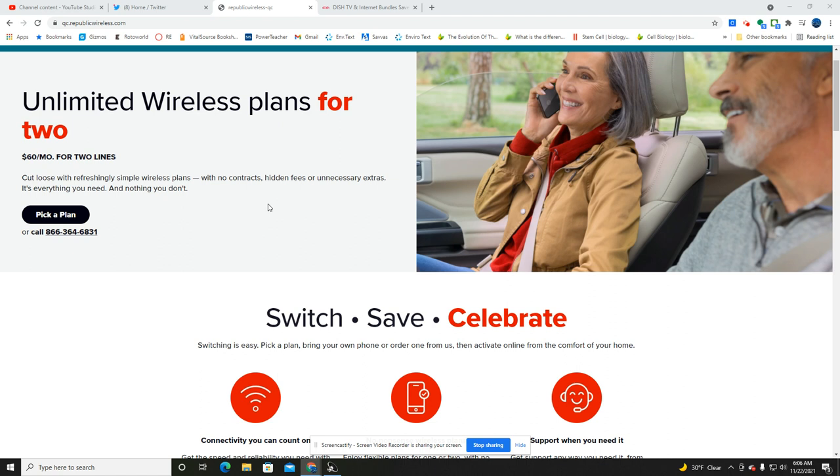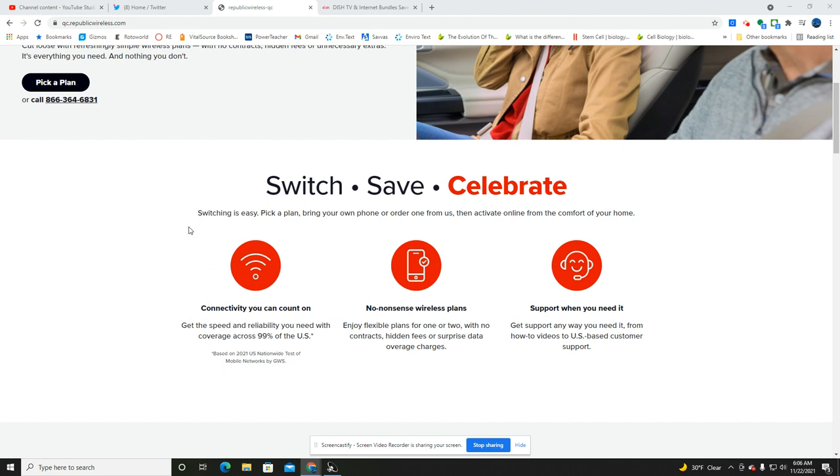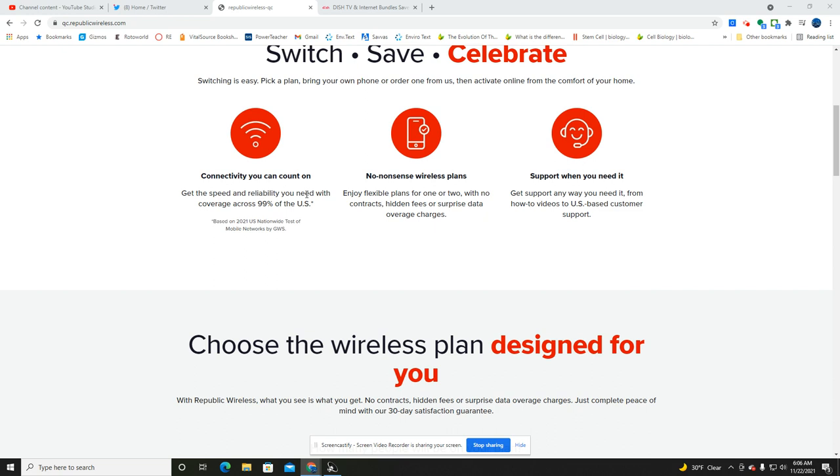Everything you need, nothing you don't. Unlimited wireless plans for two — 60 bucks a month for two lines. So it looks like they're going to be targeting the bargain customer, those looking for a good deal on wireless. Switch, save, and celebrate. Let's look at the structure of these plans.